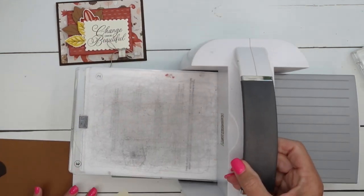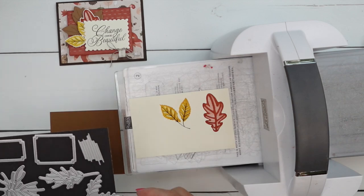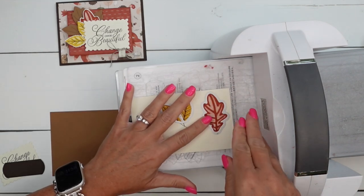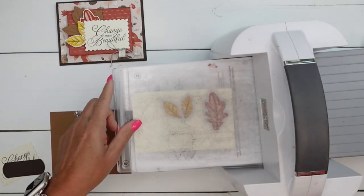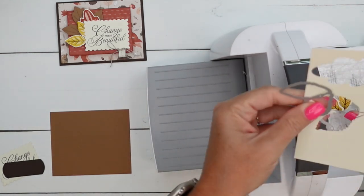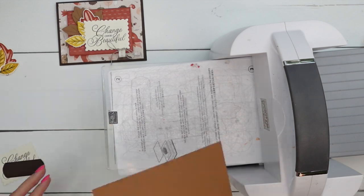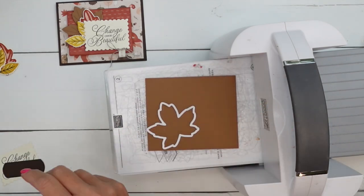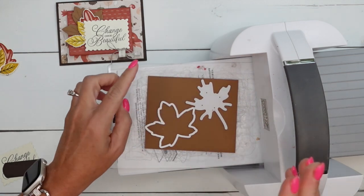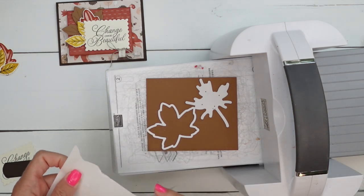Let's do some die cutting. Bring over your cut and emboss machine. If you don't have the Autumn Leaves dies, I highly encourage you to get them - there's a bunch of them in the set and they cut out lots of different types of leaves. Line up your dies like that. Now this Crushed Curry one is actually going to cut off the stems. We don't really need the stem anyway, because it's going to be tucked in behind the sentiment. Now we're going to make this other leaf using these two dies - you get a solid leaf and then the veining die.